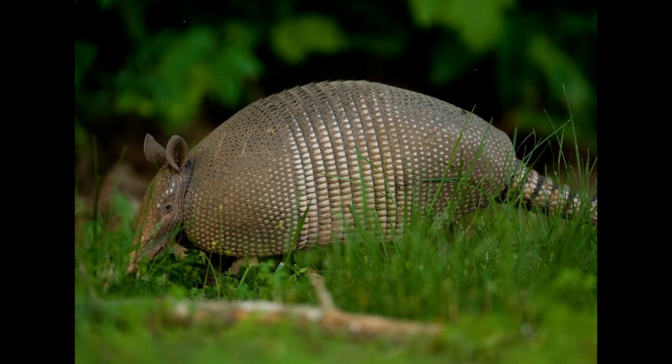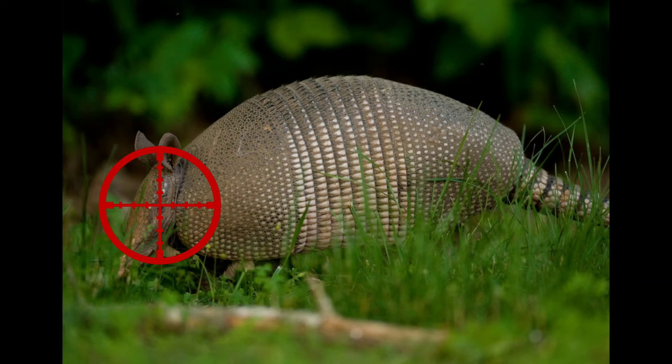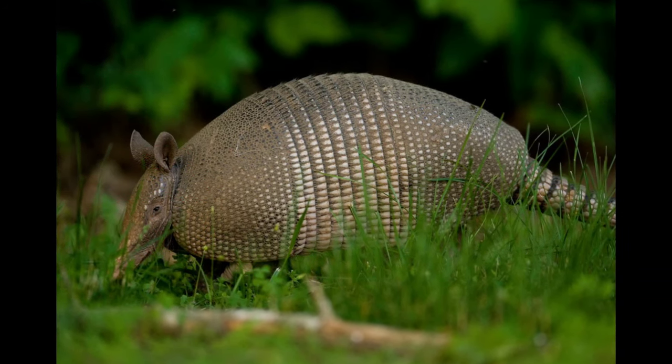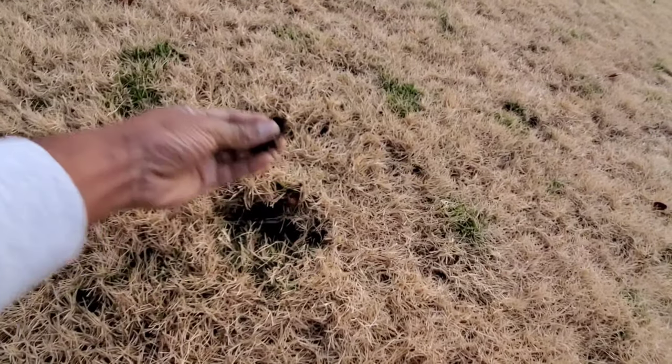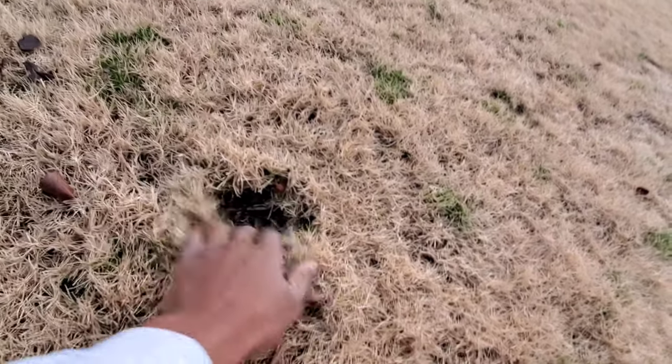I actually found out through my Ring camera that the holes were made by armadillos, and the armadillos were of course digging for grubs. I was very upset, trying to catch the armadillo, but I later became very thankful that I found out what they were digging for — the grubs — so that I could treat the source of the issue.